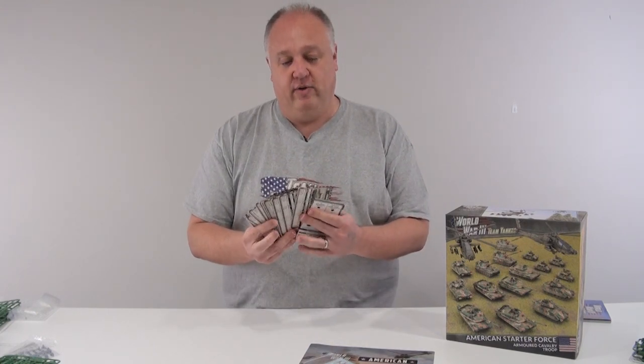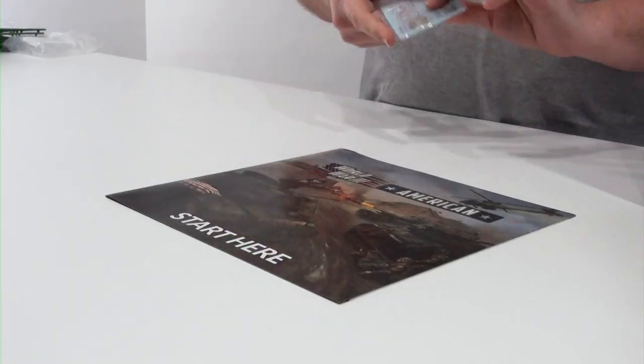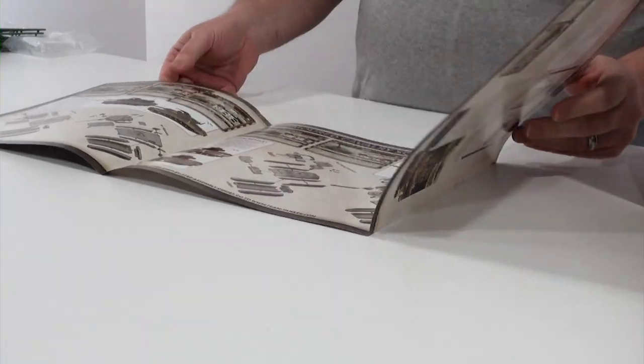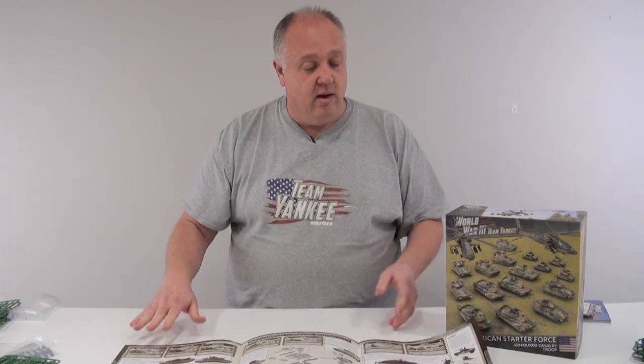Unit cards — we have a stash of unit cards here. Everything you need to get up and running with this army. Of course, decals. You can't finish your army without some decals. And a start here guide — it's excellent. It will show you how to build every one of your models in this box, along with giving you some pictures of the unit cards, so you've got something to help you compare what's what and how you should build your model.